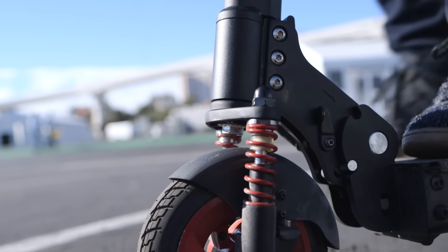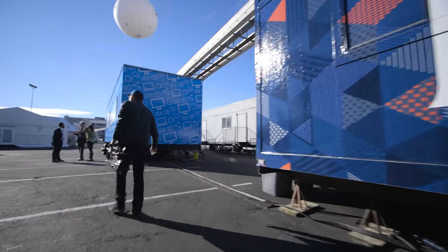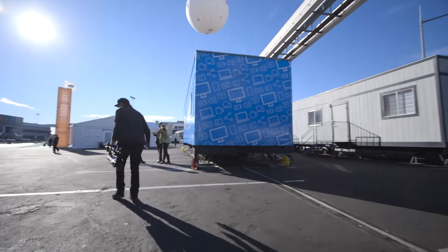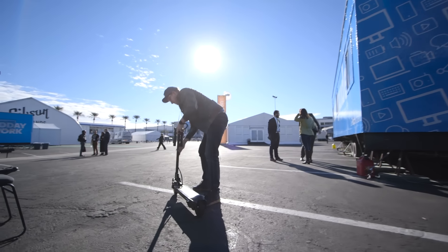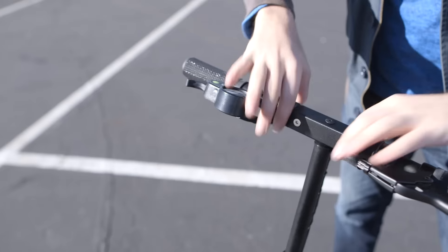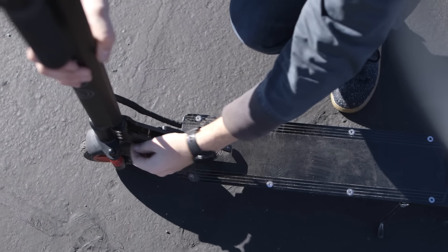It has regenerative braking, so it'll feed energy back into the batteries when you get on that brake. It also has a really easy throttle to use — it doesn't jump you off the line, and in fact you actually have to give it a little kick to get going before you can even get the throttle engaged. It also has a suspension on it, which makes it a little easier to ride when the road is a little bit bumpy.